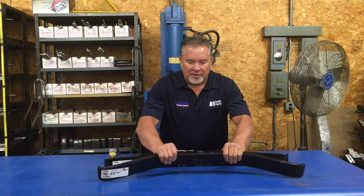We've got a couple different leaf springs. There are several different types and sizes, but a couple of the most common leaf springs for trailers are our single leaf and our multi leaf.